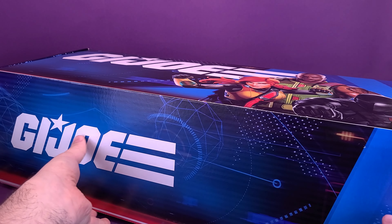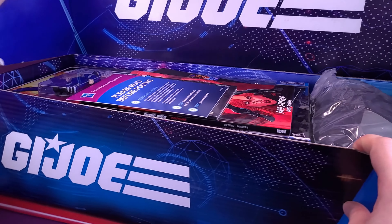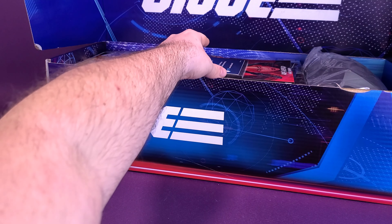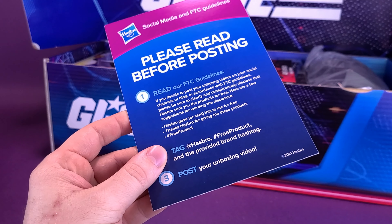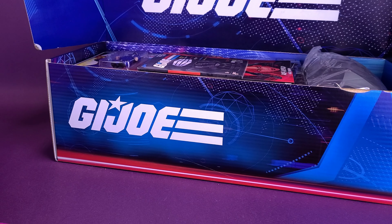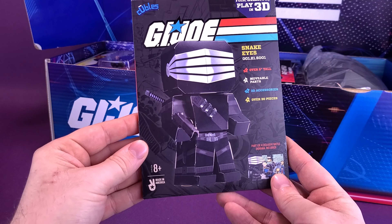Opening up the box from the folks at Hasbro — it is certainly packed to the rim. I'm going to do my best to keep everything in camera. We've got the necessaries here — the FTC guidelines indicating that Hasbro sent over this free product that we're going to be unboxing in this video. Let's have a look at what they did send over.